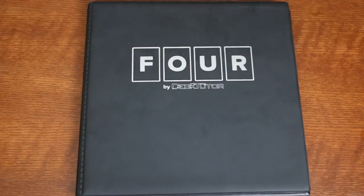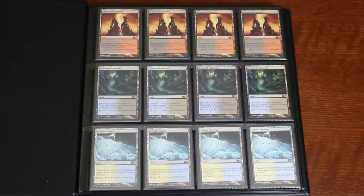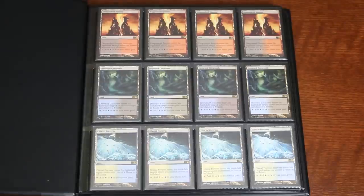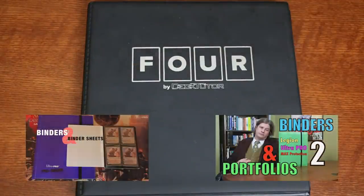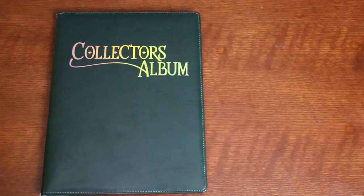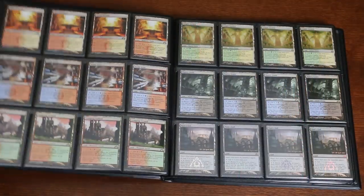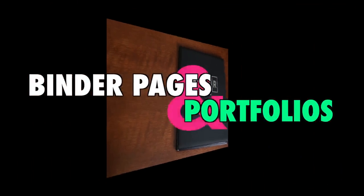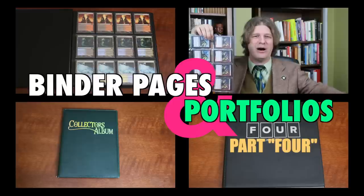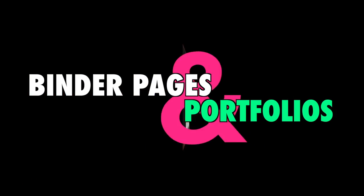When it comes to portfolios, binders, and binder pages for your Magic the Gathering and other trading card games, there's a plethora of choices — so much so that my first two binder videos still haven't examined all the brands out there. In this video, I'll take a critical look at the portfolio offered by Dragon Shield, the four column binder pages offered by BCW, as well as the Four Portfolio by DeckTutor, which offers four column pages as well. Given the increasing cost of Magic cards, storage options aren't just for your convenience anymore — they are to protect an investment of increasing value. So let's take a look.